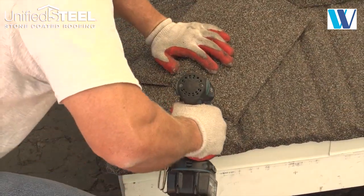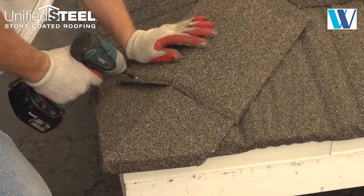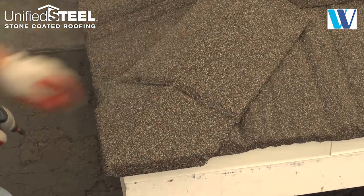Make sure to align fasteners through the cap and foam. Use two fasteners through the nose of the cap on either side of the center line as shown.